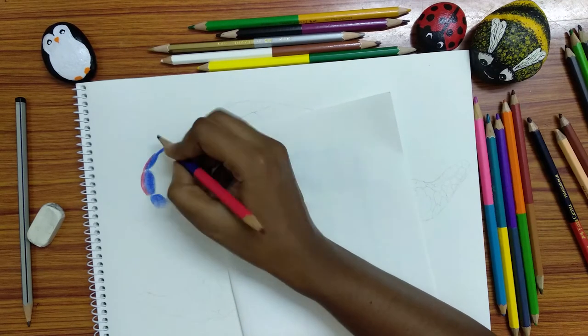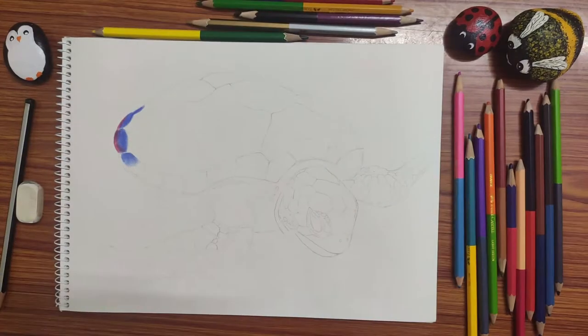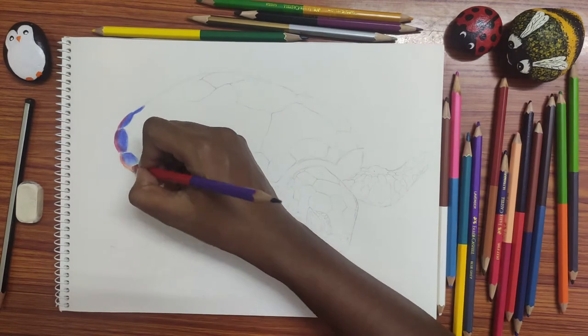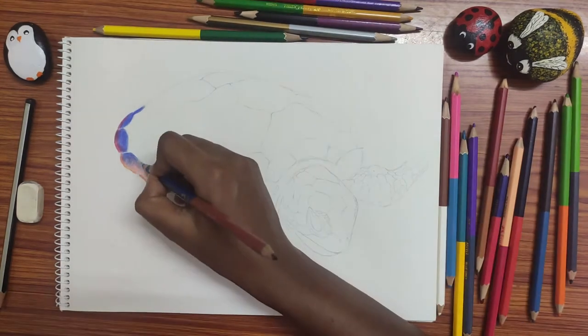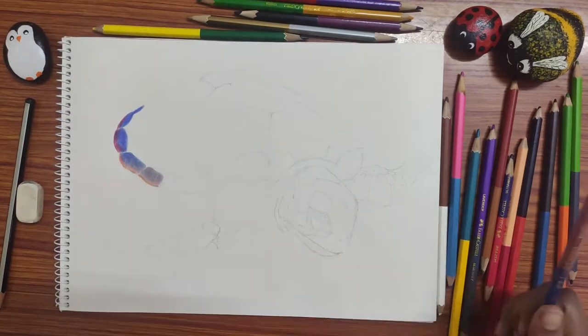Each brand pencil has its own pigment and color. So don't think that only using a certain brand pencil you can make a good work. For good results in art, the brand of pencil doesn't have to play a big role. Let's get into the sketch.